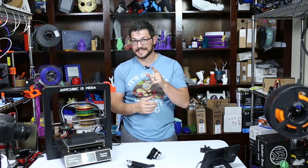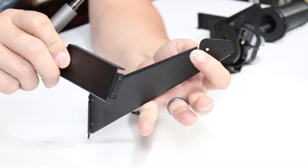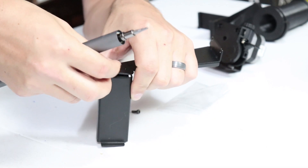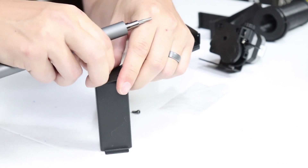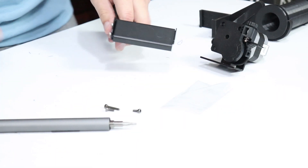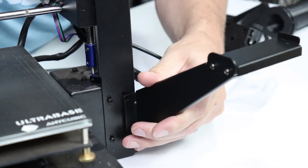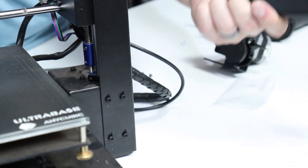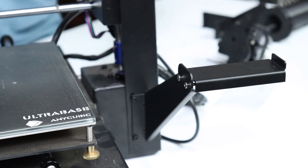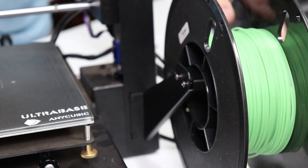Without further ado, let's get it installed. We're going to do the spool holder first — it goes right on the front of the machine. We have our other little piece which attaches with two 10mm M3 screws. On the front left of the machine we loosen up two bolts, slide it right underneath, tighten them back up, and we're done — literally four bolts total. I put it on the two inner ones for a little more stability and the spool sits on it perfectly. That is super duper stable.